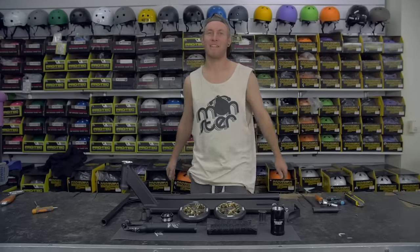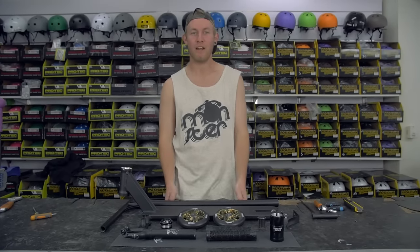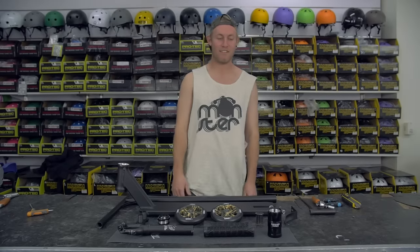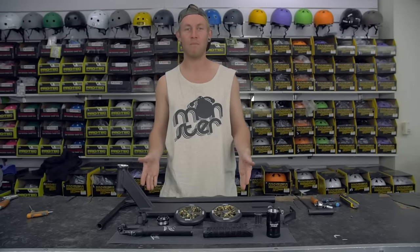What is up guys, it is your boy Scooter Brad coming at you with a brand new video here at Scooter Hut in Melbourne. We're doing a custom build and it's matte black with a bit of camo in there. Let us run through the parts.